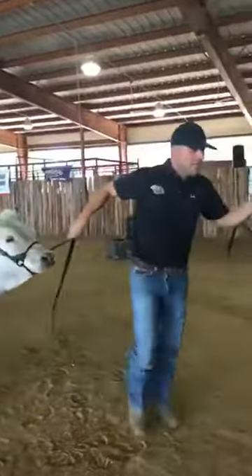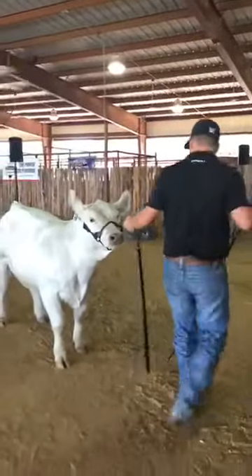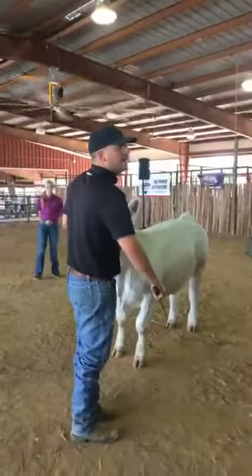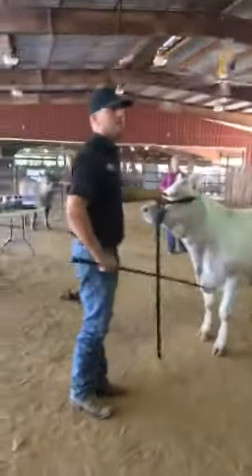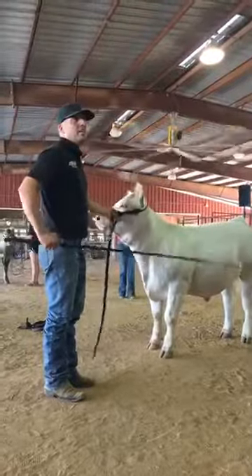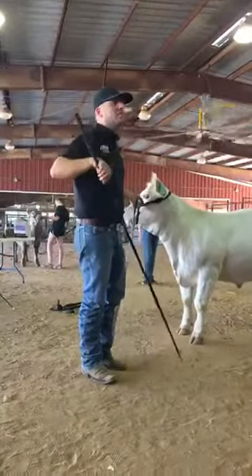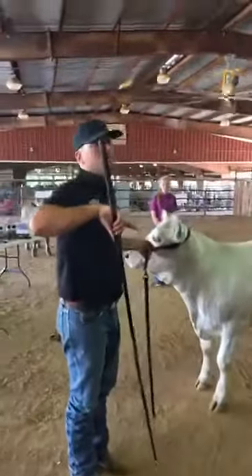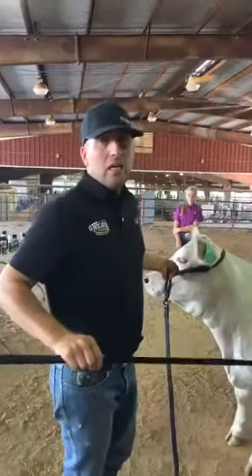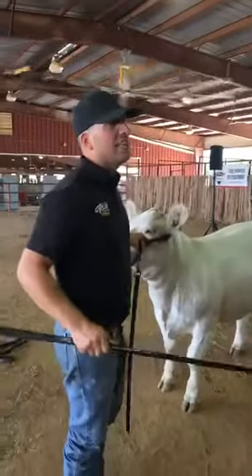One thing that's really important is where you scratch your calf and the speed at which you scratch. There are two places to scratch to calm them: right behind their front leg, or up on their chest floor. We've kind of transitioned into scratching more on the chest floor. One of the questions from our Facebook comments was how to keep a calf that's really jittery and doesn't want to stand still in the show ring.